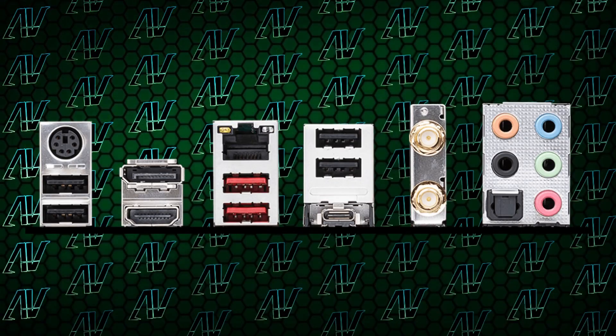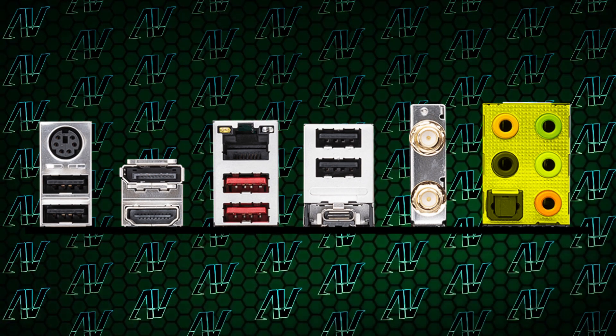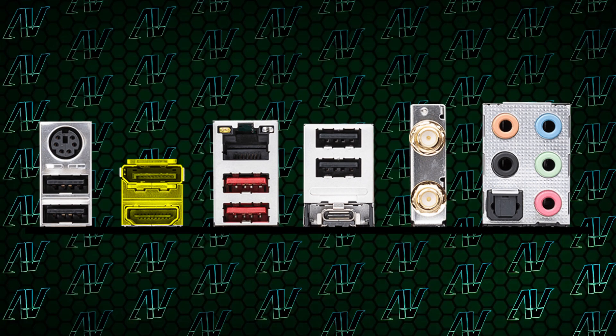At least you do get the full array of audio options, with 5 audio jacks and optical out — something you don't even get on some of the most high-end Gigabyte motherboards this generation, so good on you, MSI. And rounding out the options on the rear I/O panel, we have 2.5 gig Ethernet, Wi-Fi 6E, integrated DisplayPort, HDMI, and even PS/2. Nice touch, MSI.